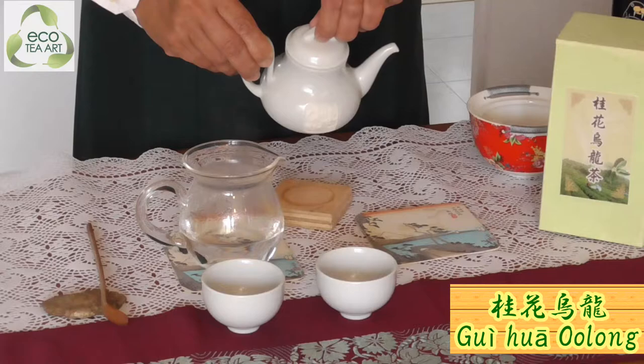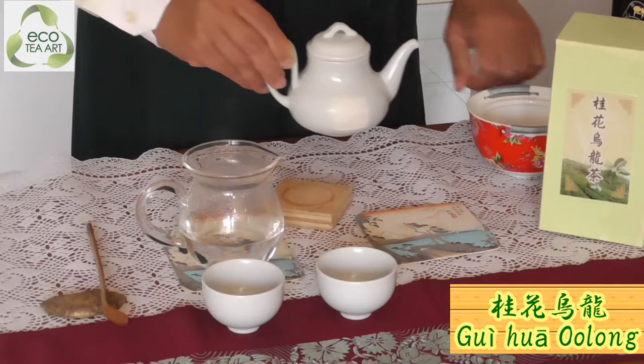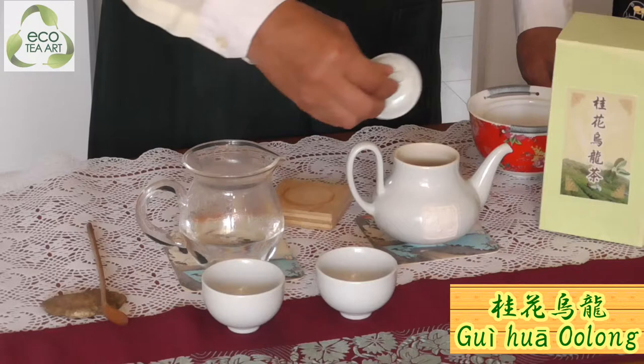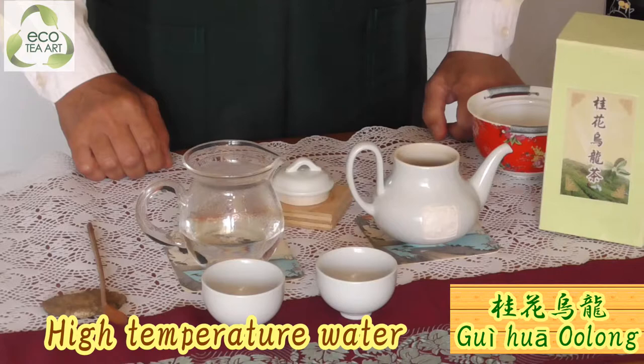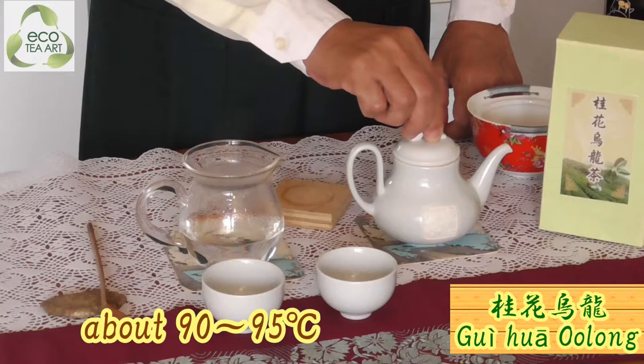If you wenxiang right now, it's really, really a very happy time, a happy moment. Of course, this tea — we can use high temperature water, no higher than 95 degrees. Between 90 to 95.